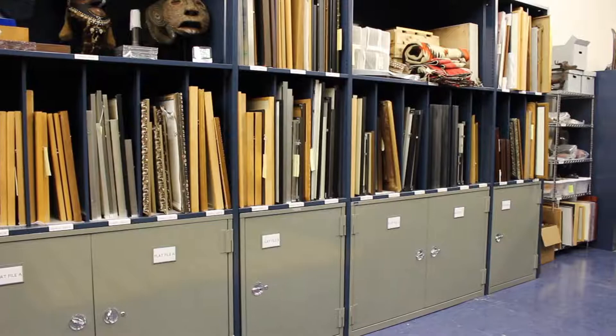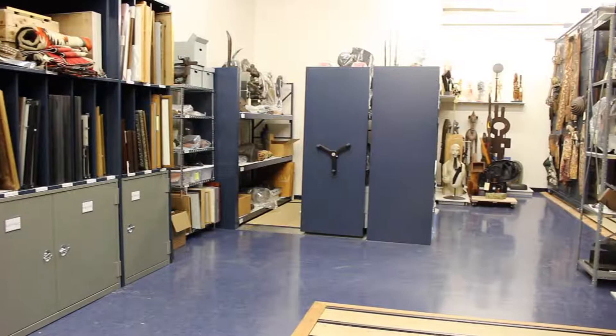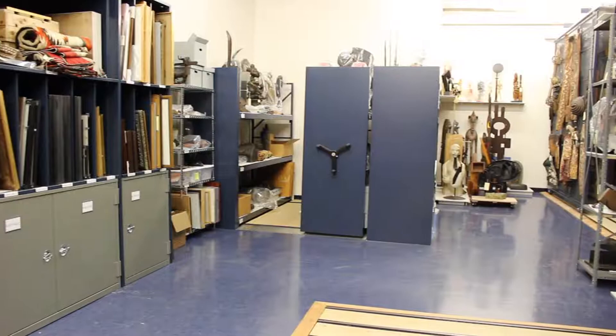The space before hadn't been optimized in terms of the equipment we had, so that's when we developed the plan for the rolling painting racks and the rolling shelving racks, which were specially designed for our needs here at the museum.